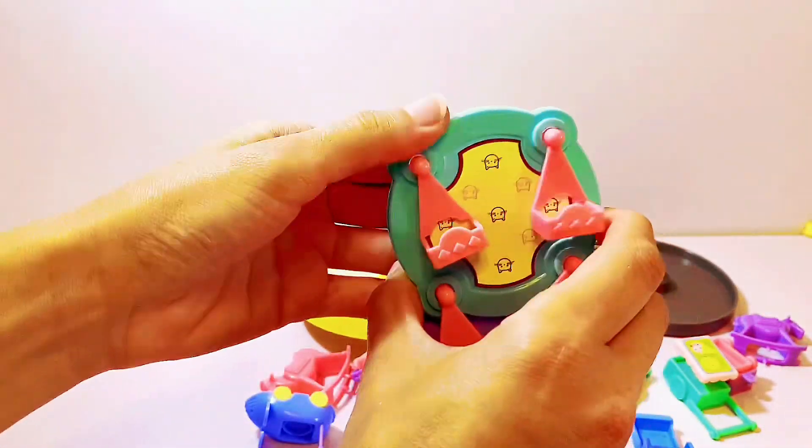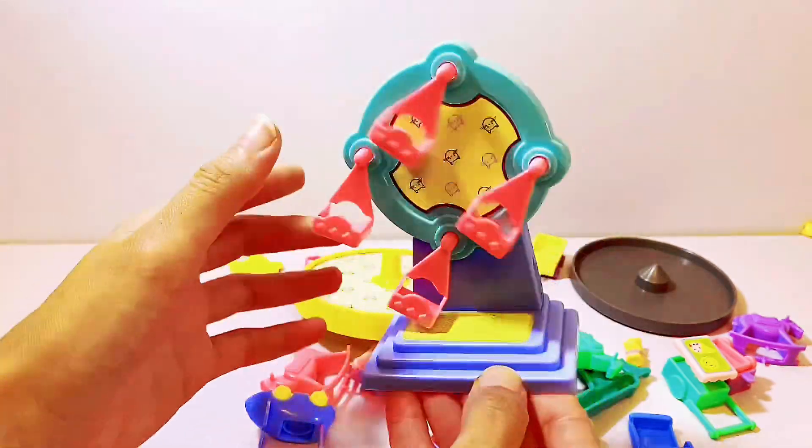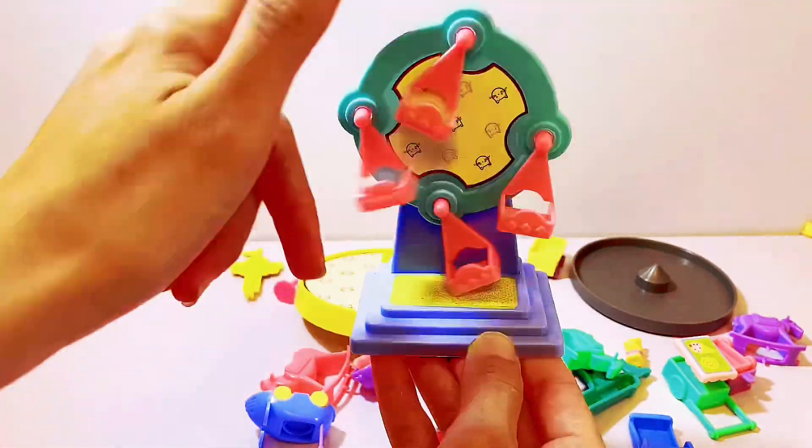Let's snap them together like this. Wow, look, it's a ferris wheel! I like that.